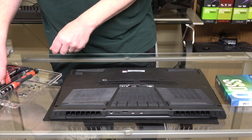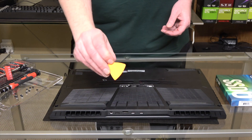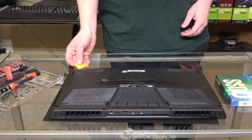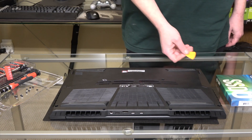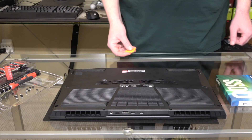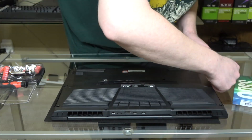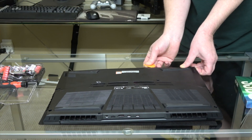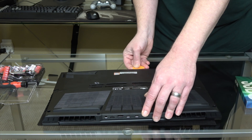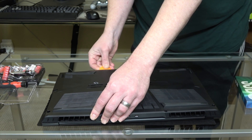Our next step is going to be to take a pry tool or a guitar pick. Our tool kit came with this little pry tool and that's what I'm going to use. I've found the easiest place to start opening it is right along the front edge. You want to work this in, kind of loosen the seam up around the outside, and then pop the front edge up. Just go slow — you don't want to break off any of the tabs in there. If you go slow and steady they'll pop up.